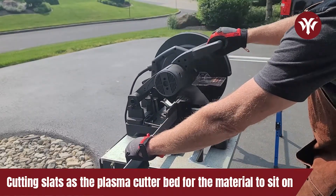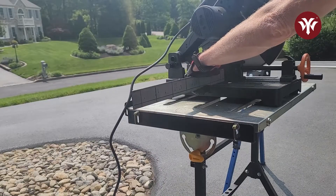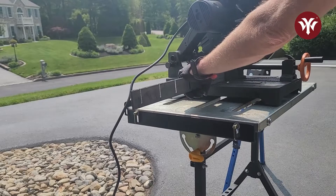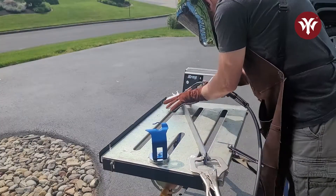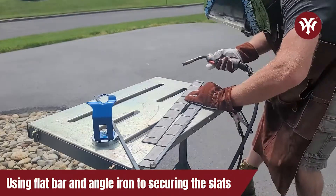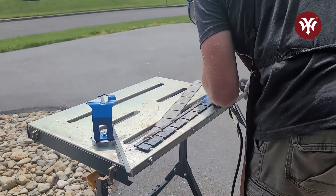Here I'm cutting out the slats used for the material to sit on for the plasma cutter. What I'm using is 2-inch by 1/8-inch flat bar. These slats are going to be the bed of the plasma cutter for the material to sit on. To hold the slats, I'm taking the same 2-inch material and notching it out so the slats can sit into it. I'm welding on 1x1-inch flat bar on the bottom for the slats to rest on, and angle iron on either side so it will free-stand. This way, if you don't have a water pan, you can sit it on the side rails of the frame.